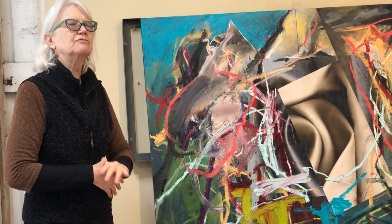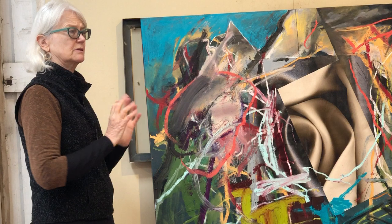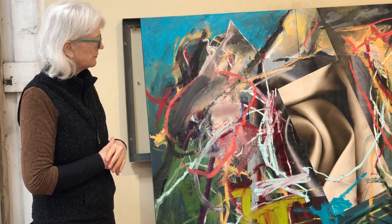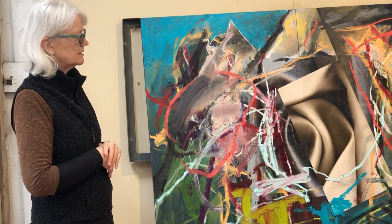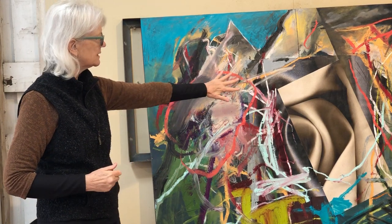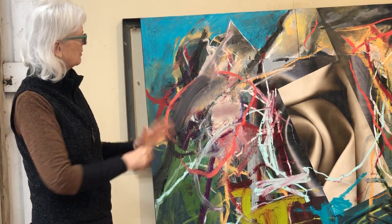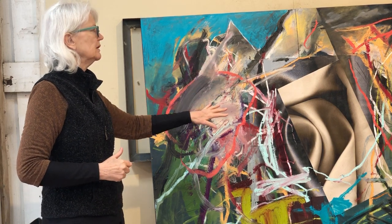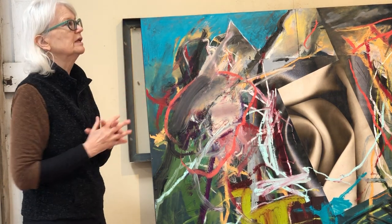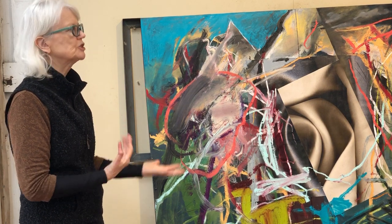I work almost exclusively in R&F oil sticks. The big ones. I like the big ones, but I also like the small ones too. So I call it my paintings, but in a sense I'm doing a lot of drawing. The barrier — I've used a couple of different things. Sometimes it's a Golden GAC 100, and then a medium on top of that. That's to make the paper ready so I can put the oil on top of that. So it's a GAC 100, and maybe either a satin medium on top of that, and then I can put my oils anywhere I want.